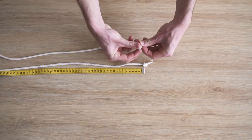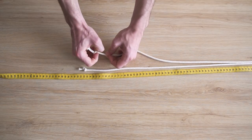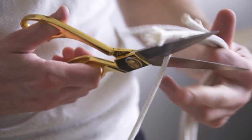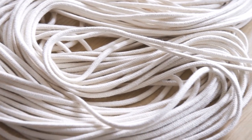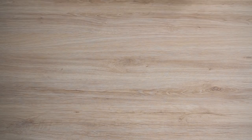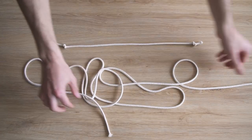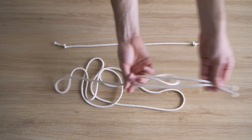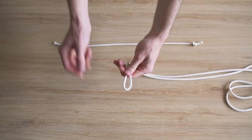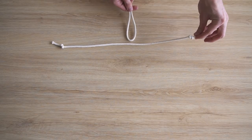Maintenant qu'on a découpé notre col et nos deux ceintures, on va venir découper tous les brins qui vont former la robe. Dans notre rouleau de 100 mètres on a pu en découper 31. Chaque brin mesurait environ 3,15 m. Une fois plié en deux et tenu au niveau du col, les brins touchaient par terre. Une fois la robe finie et complètement nouée, on a bien perdu une trentaine de centimètres. Donc si vous voulez une maxi robe en corde, prenez un peu plus que 3,15 m.